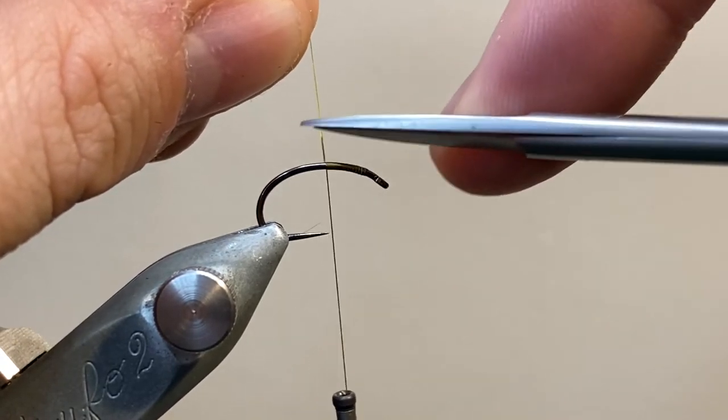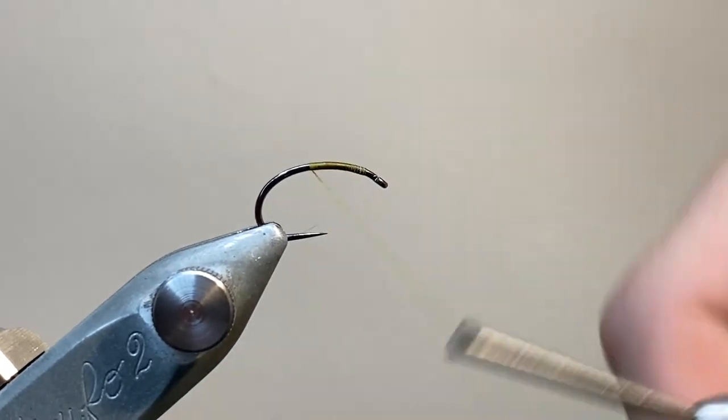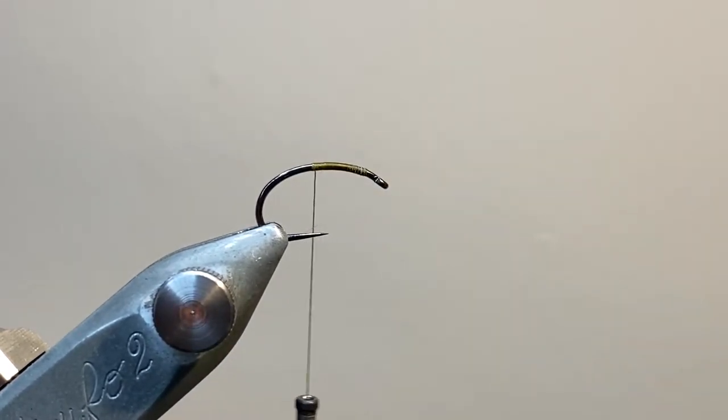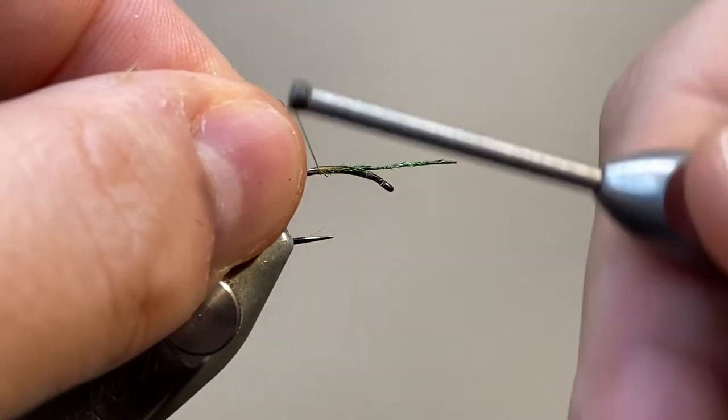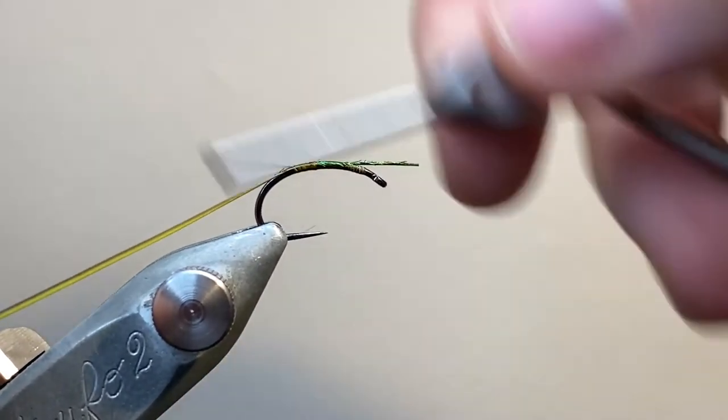The next material I'm tying in is the rib, and here I'm actually going to use some dyed green peacock hurl, which gives a nice colour effect with the olive underbody. It's also got a little bit of UV fluorescence to it from the dye, and you'll see that quite clearly later when we're curing the UV resin.